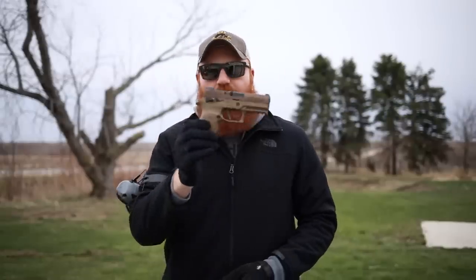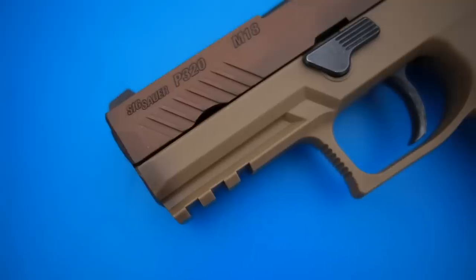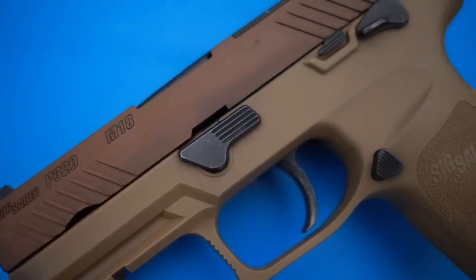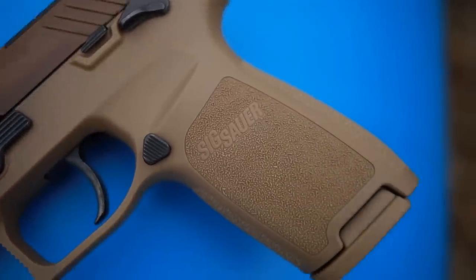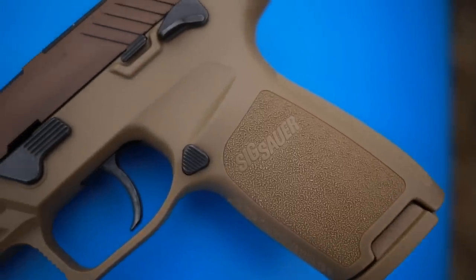What's up guys, this is the Honest Outlaw here. Today we have another SIG pistol — the SIG P320 M18, very similar to the M17 which we previously reviewed and liked. It's got a lot of the same features as that gun, essentially, but shorter — just has a shorter slide. Basically the same exact lower and everything else. For those of you new, we'll go through it anyway real quick.